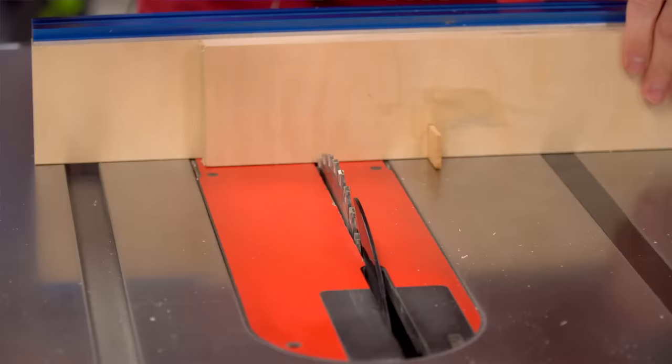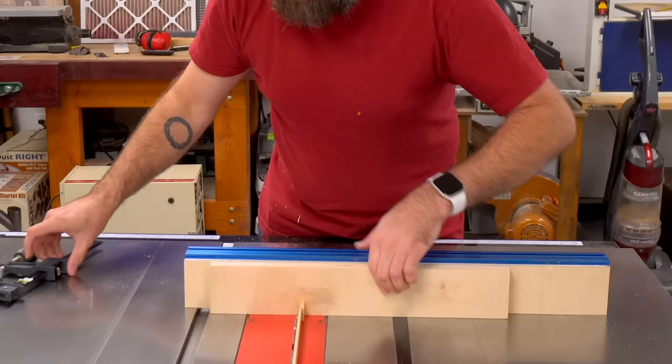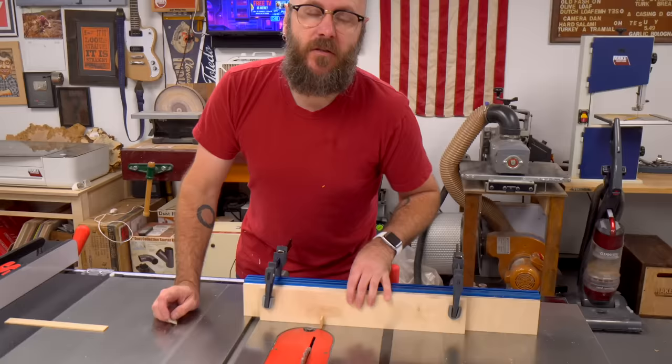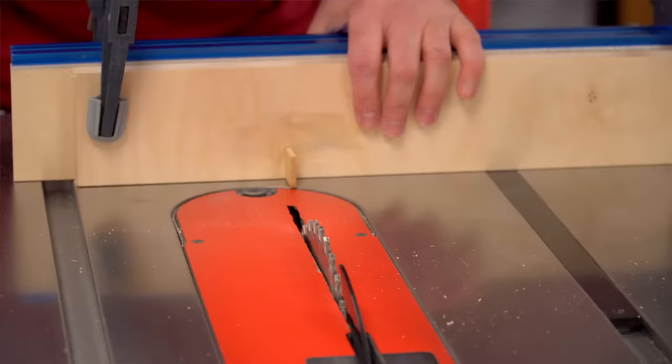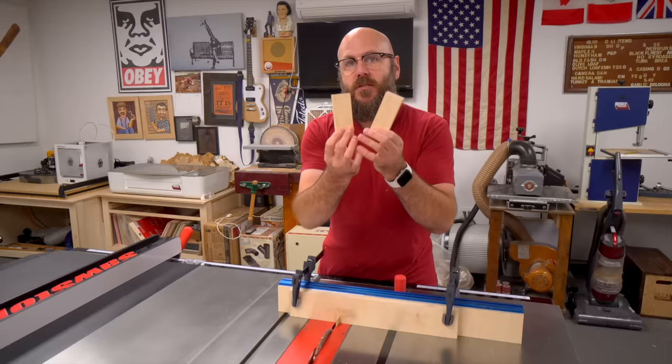Now that the pin is glued in, we're going to take that cutoff that we just made and use it as a spacer. I'm going to set this up against my fence, then set the spacer between the blade and the pin and push that over until it just kisses, and then I will clamp this down. That is our jig. Before we make our first test cut, I'm going to take a piece of sandpaper and round over the edges of the pin — that'll make it easier to slip pieces on and off.